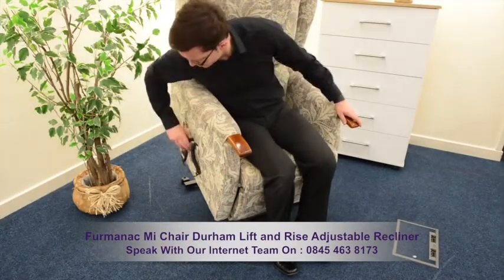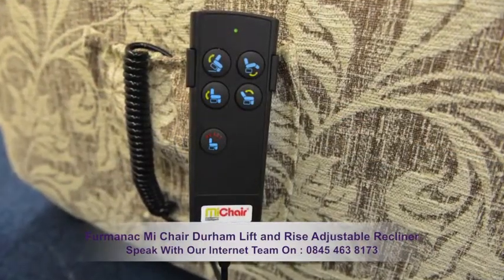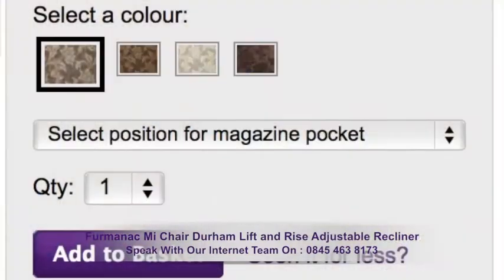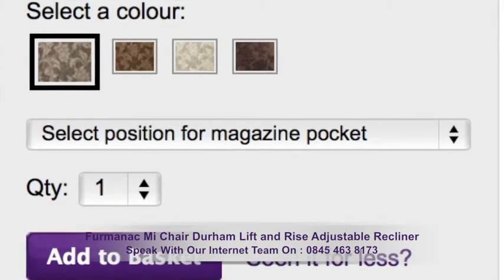The controller can be conveniently placed in the side pocket. You can also select what side you require your pocket on, by clicking on the options on the product page.